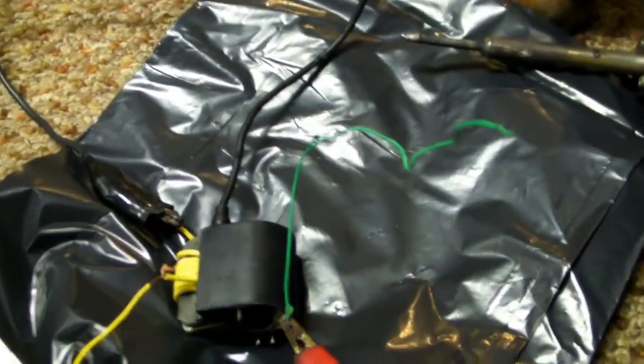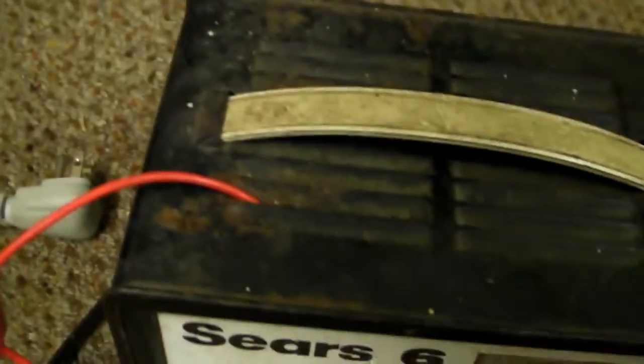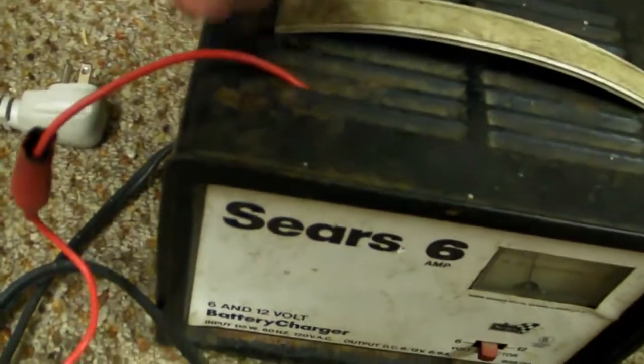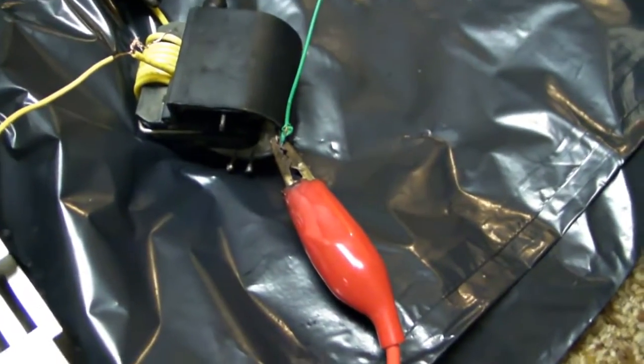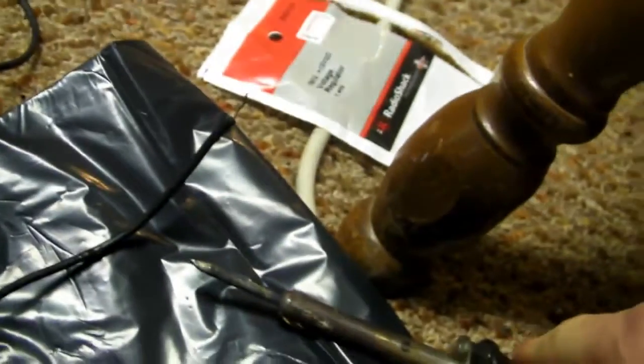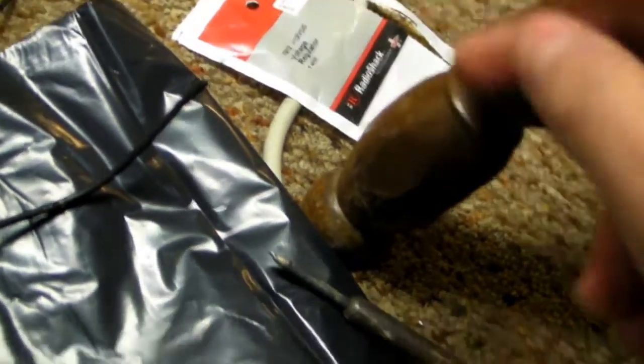I've just tried something new to prevent flashovers and it's definitely done something interesting. Since this charger is ground, I just have this wire barely touching in there — right there at the fins. Ground is hooked up to the ground and it makes a lot of positive voltage, I'd have to say.